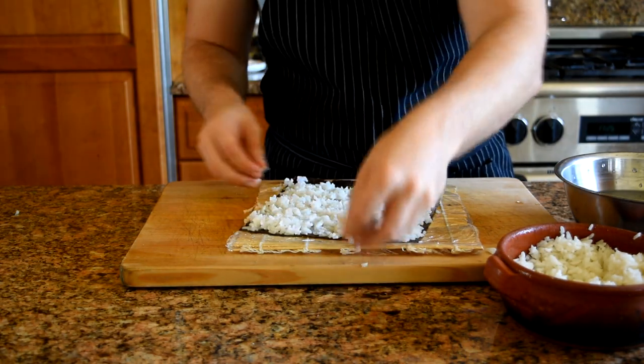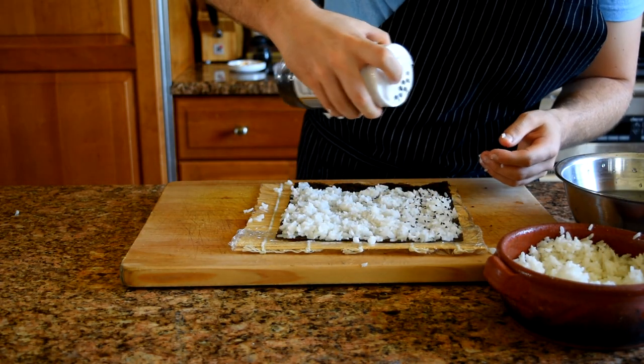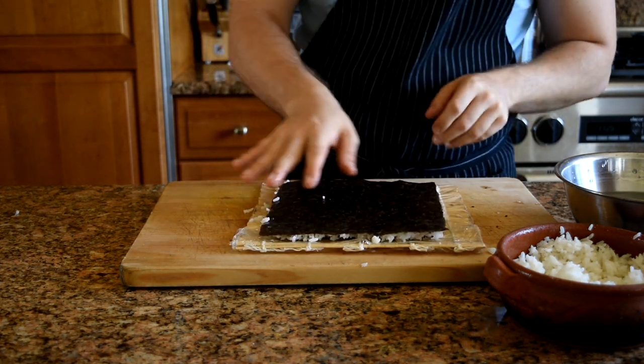Don't put too much rice on the seaweed, because if you do you'll just get mouthfuls of rice in the sushi pieces. You just want enough to cover the first three quarters and leave a little bit of a gap so you can start rolling. Now I'm just sprinkling on some sesame seeds — this is going to be the outside — and then I'm going to flip it over.